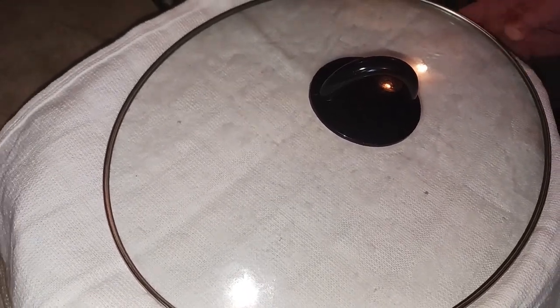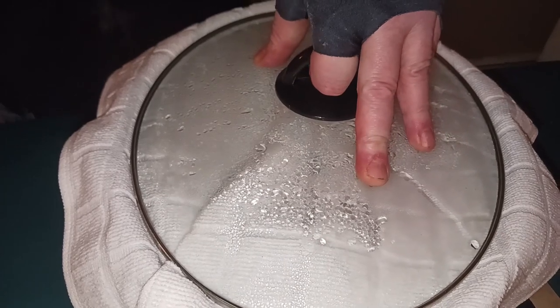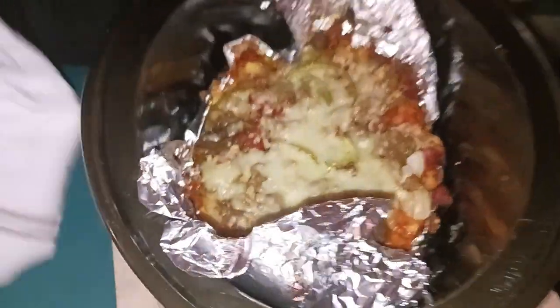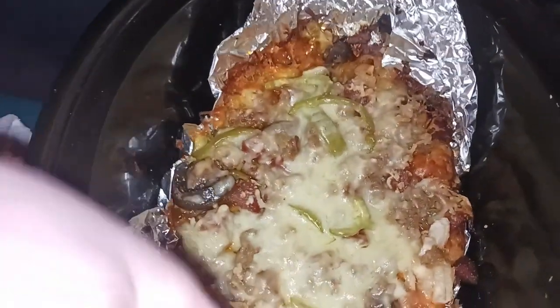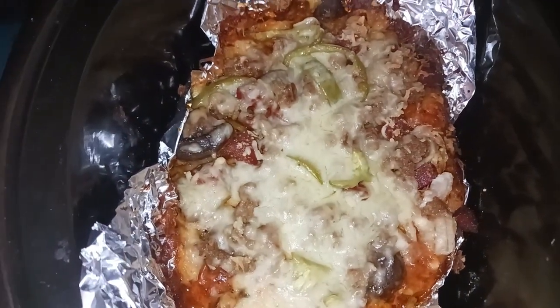Two and a half hours — I haven't looked at it, so we're all going to look at it together. Take the lid off... yep, it looks like it did work! We're going to take this out of here and put it on a platter.